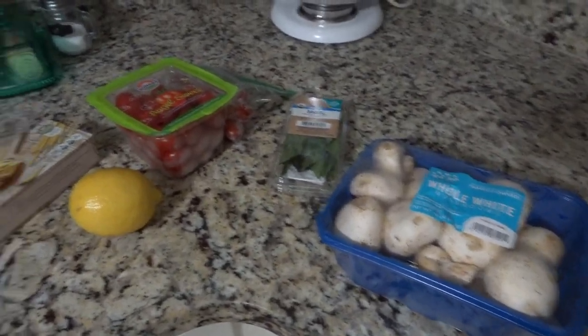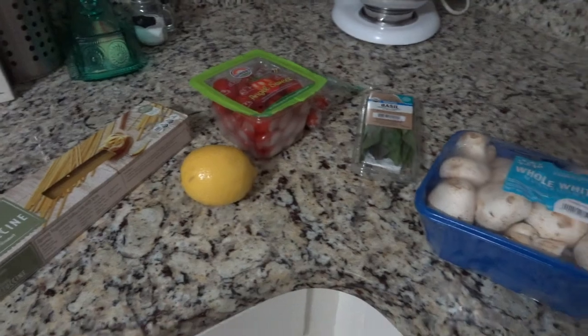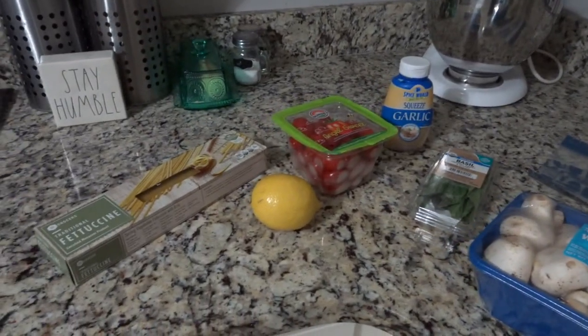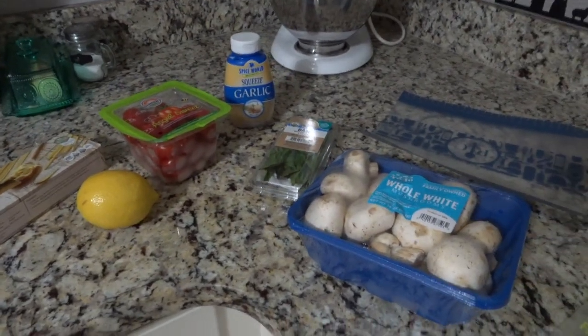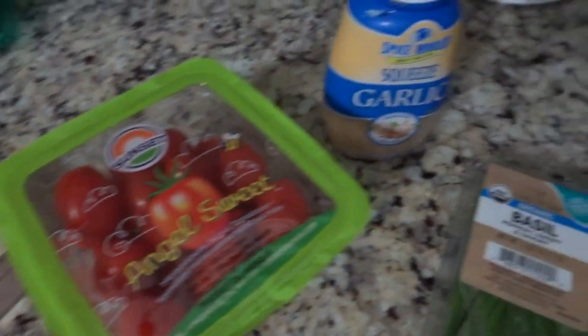For this pasta you are going to need one package of fettuccine, the zest of one lemon, a package of grape tomatoes or cherry tomatoes, a package of basil, a couple cloves of garlic, and white button mushrooms. I will put all the quantities in the description box below so you have all the exact measurements.